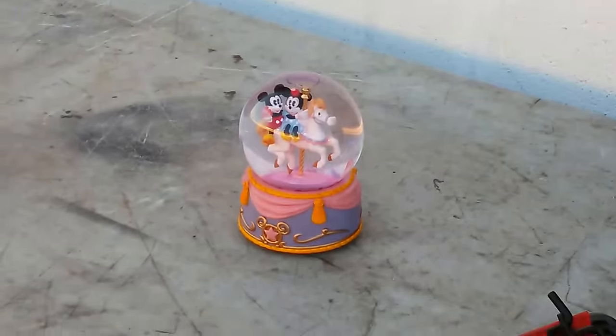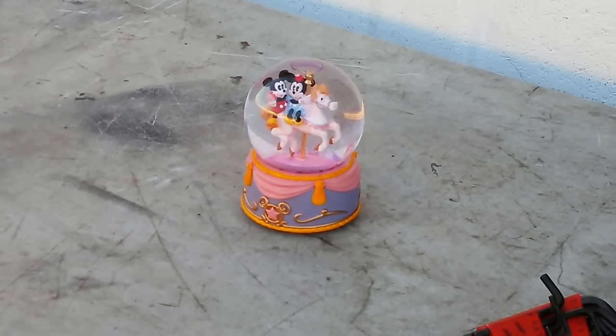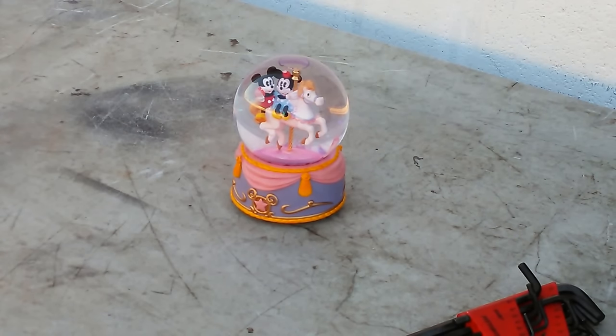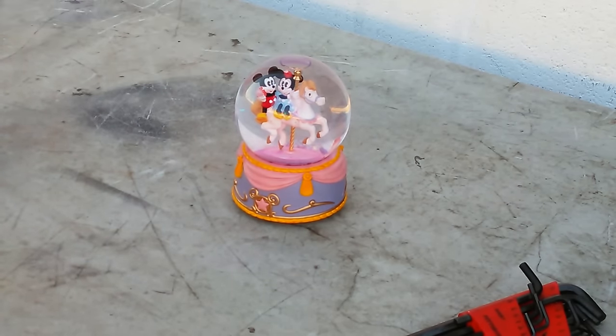Today I'm fixing a snow globe that I found at the thrift store. I'm going to give it to my daughter, so hopefully she doesn't see this video before Christmas. It's a special little snow globe — a Disneyland one with old school Mickey and Minnie Mouse.